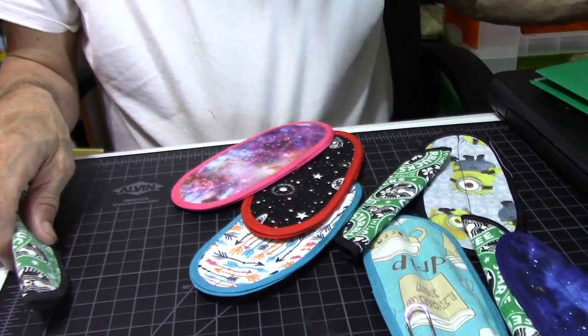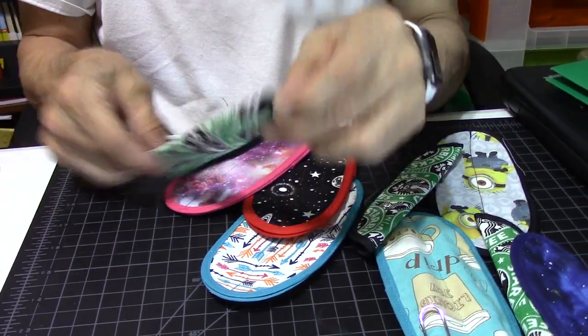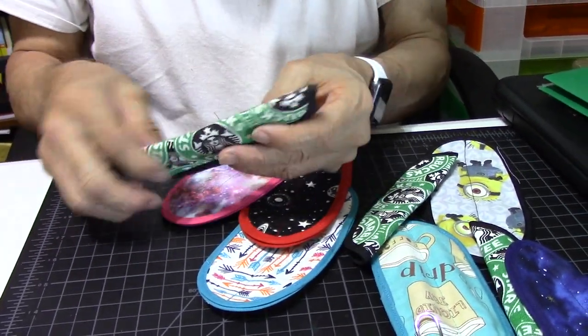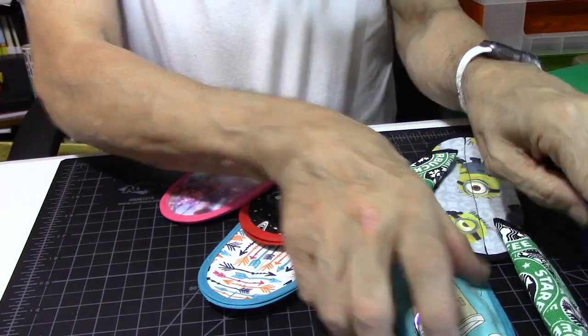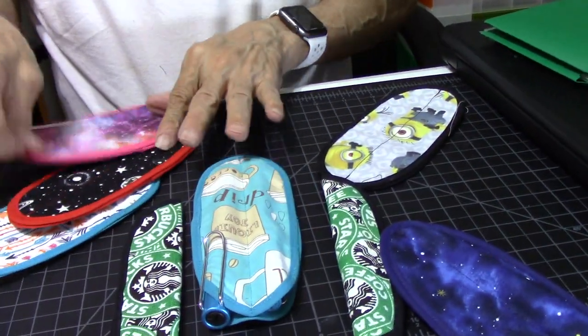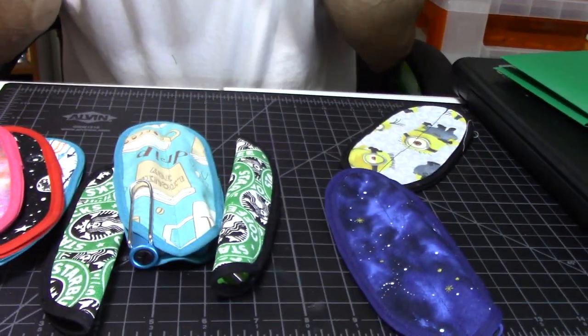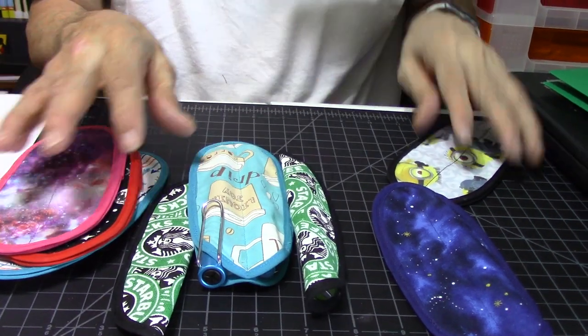Let me show you some of the pen sleeves. Here they are. Now, this is my pen sleeve — I use it quite a bit. Here is some of her work. I have some fountain pens in here and I'll be changing them out to show you the sizes they hold.